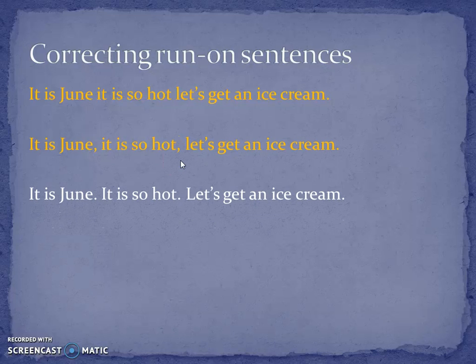Here's the simplest solution: make your sentences shorter. 'It is June. It is so hot. Let's get an ice cream.' That's correct — but it's a bit boring.